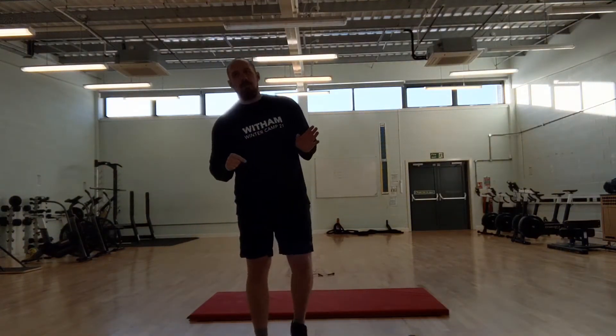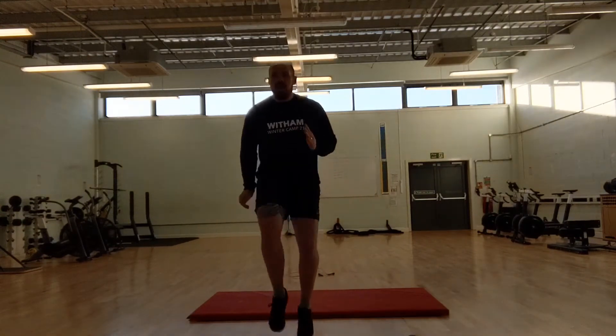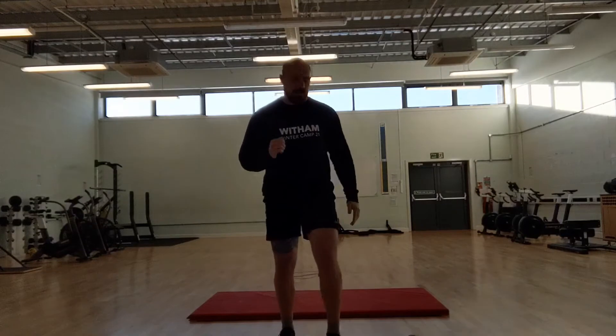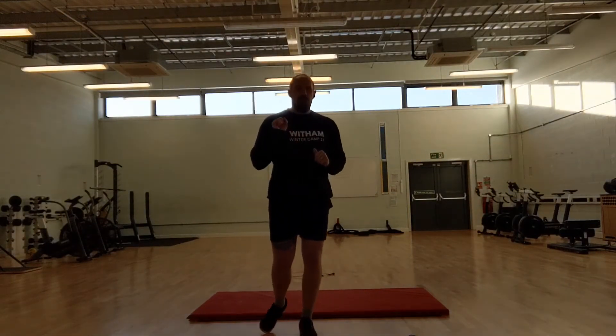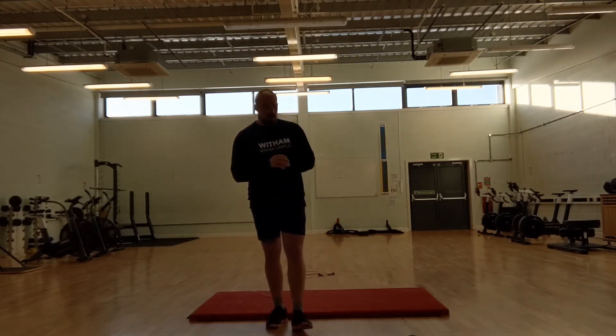If you don't have a skipping rope, you're going to do 75 running on the spot, counting each step. Once you've done that, you're then going to go into 5 rounds of 5 push-ups and 10 lunges.